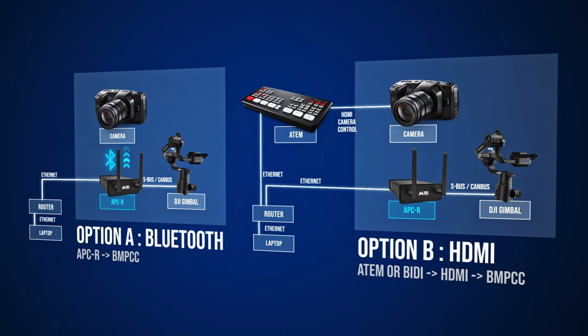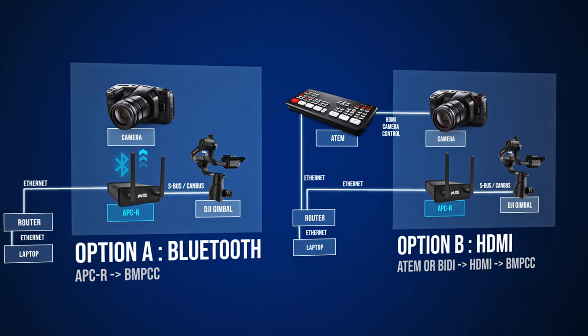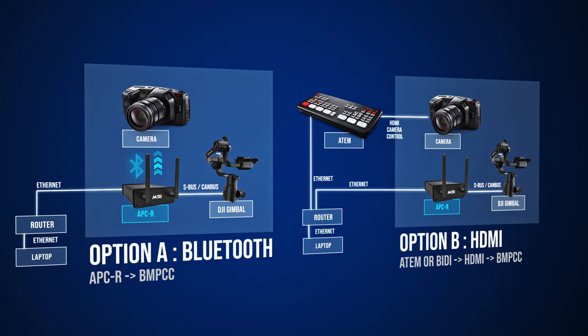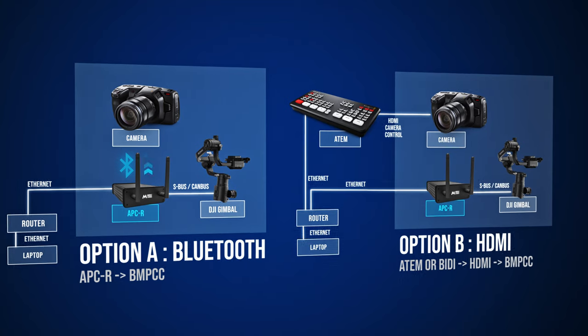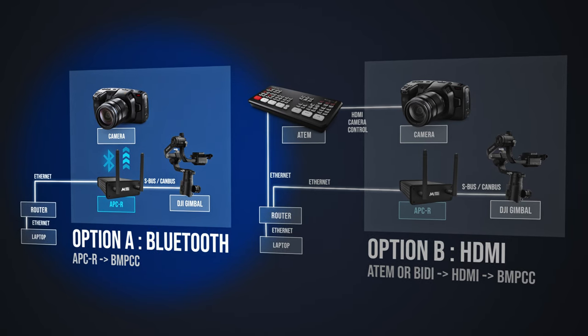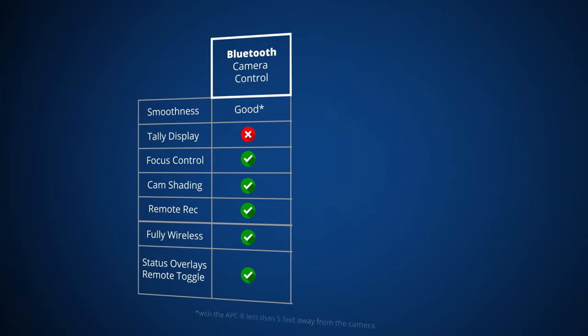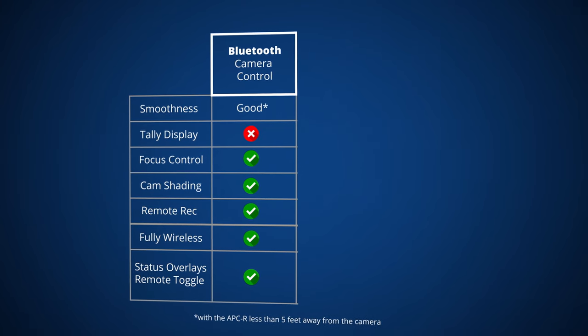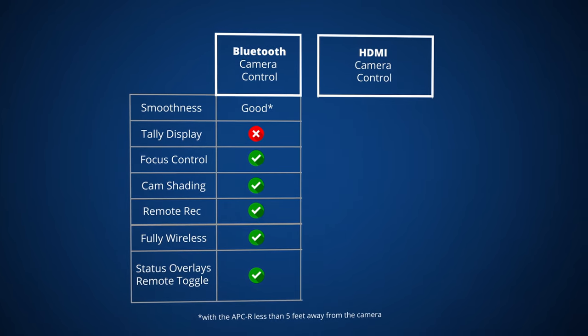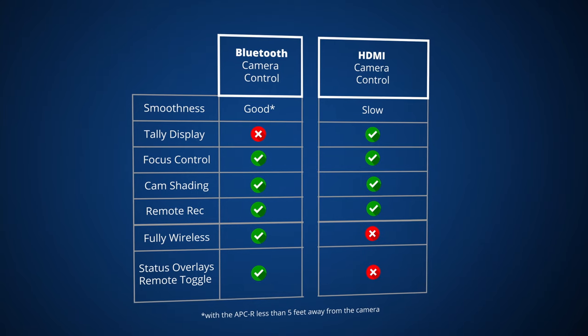The second way is to use the HDMI control protocol implemented in the Blackmagic ATEM mini series or the Blackmagic bidirectional converter. The APCR sends camera control information both via direct Bluetooth to the camera and HDMI through the ATEM. The upsides of Bluetooth over HDMI are a few additional controls, faster response time, and you can use the APCR as a wireless Wi-Fi to Bluetooth repeater. The advantage of HDMI control through the ATEM is that you will have tally information shown on the camera screen.